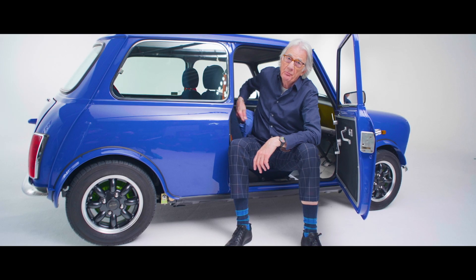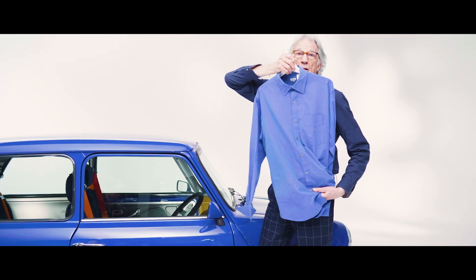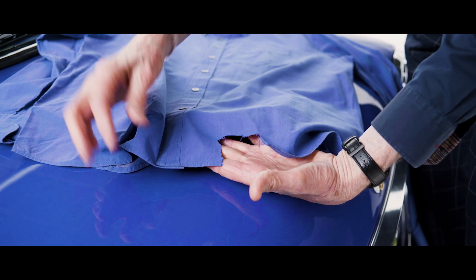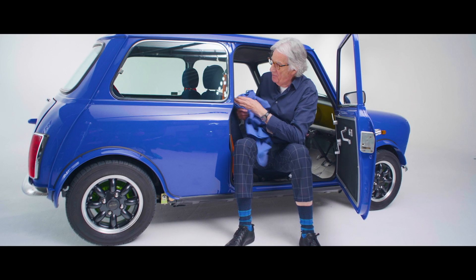The blue originally, believe it or not, came from this shirt. Obviously this has faded in time, this shirt. I took some scissors and cut it off and I said, can I have the car in this colour please? So that's how the colour came about.